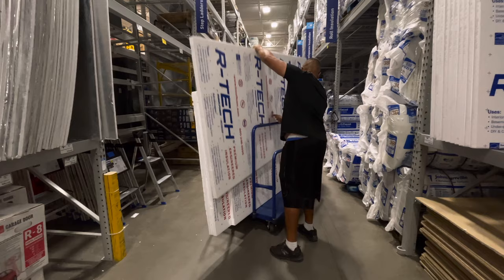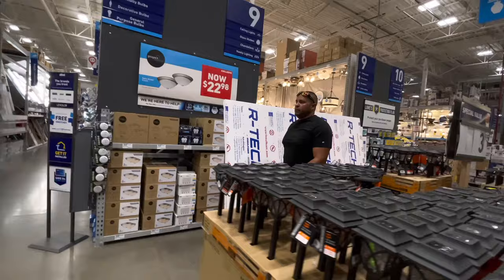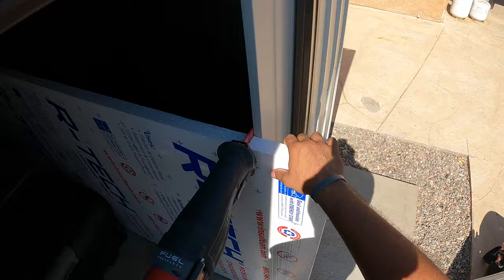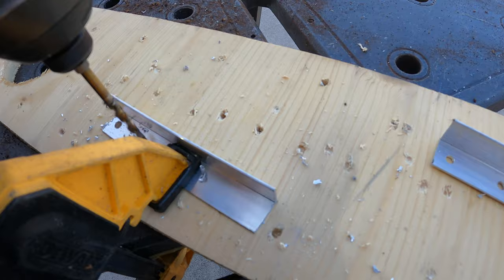We're going to counter that with these polystyrene sheets with a radiant barrier coating on the other side. Personally, if you're in a more dense humid climate, I would go with pink foam — pink panther foam — because that's mildew resistant. This stuff is not mildew resistant, but we don't have a problem with mildew here because it's so hot and dry.